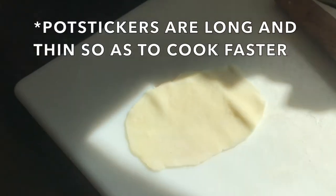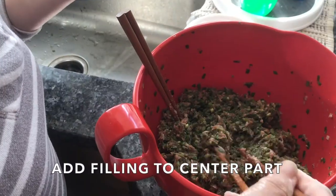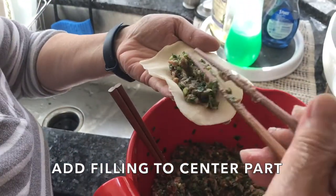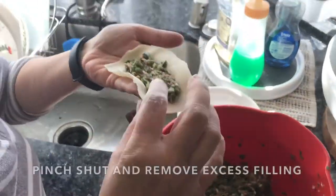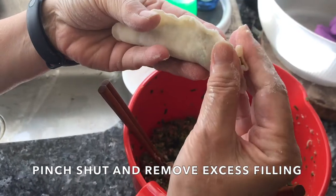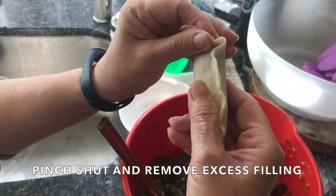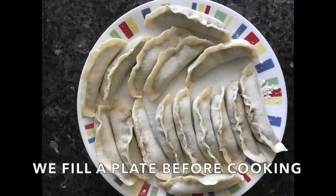When you're making potstickers, be sure to make the peel thin and long. When you add the meat mixture, fill about a third of it. Make it as flat as possible so when you pinch it together nothing squishes out. If it does, remove it, because if it breaks in the pan all the juices will be lost.